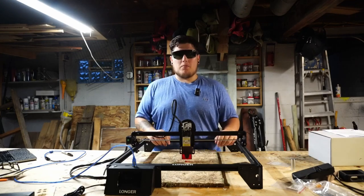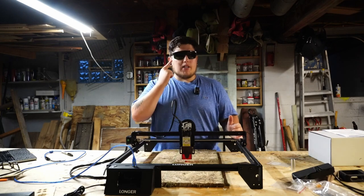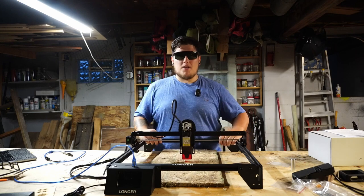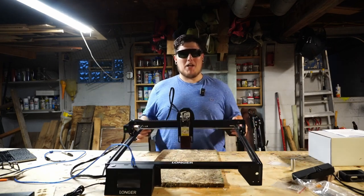What is up, all of you awesome maker people? You might be noticing there's something a little bit different about me. I've got some stylish new shades on. And no, these aren't fresh from the runways of Paris. These are laser safety glasses. And that's because this week, we're playing with lasers.